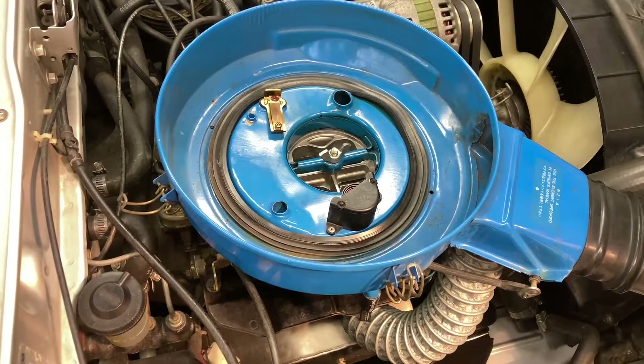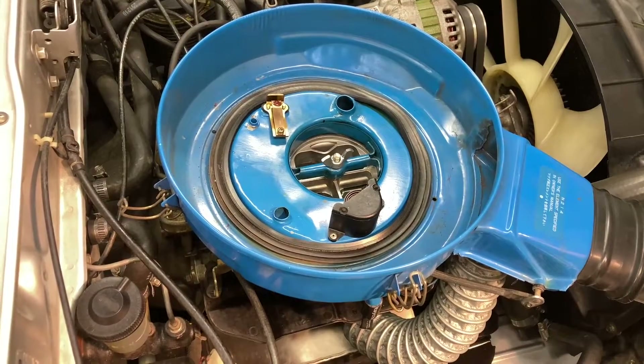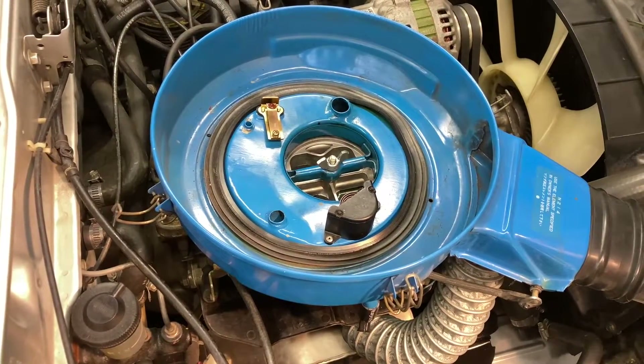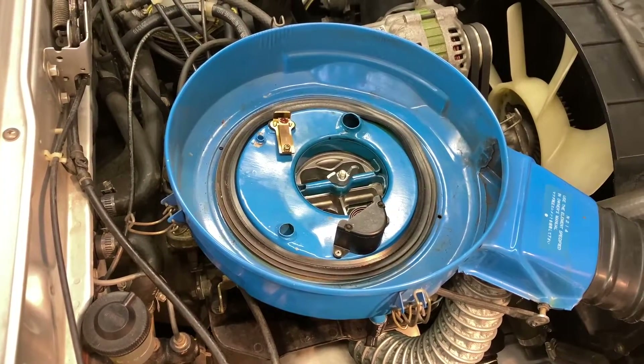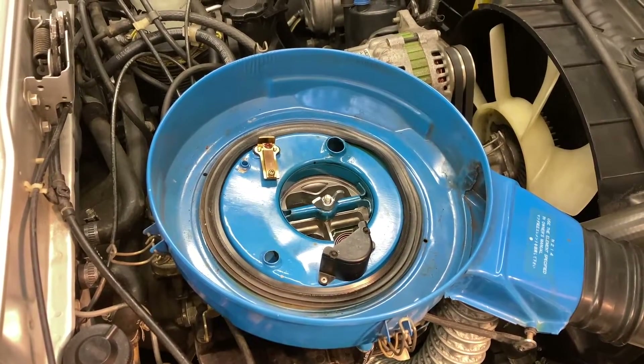Hi folks, just a quick video on the carburetor for this 12A bridge port. This is the stock Nikki carburetor with all the stock jets as it came out from the factory, and as much tinkering as I have done to get it to idle properly, that's still not quite right — the idle tends to hang as you can see here.